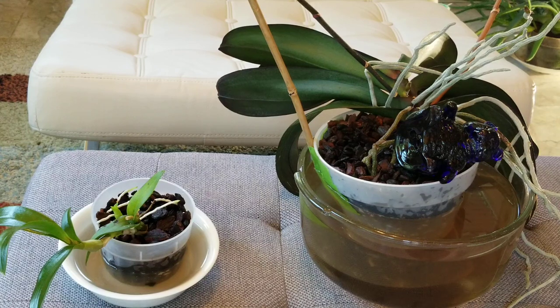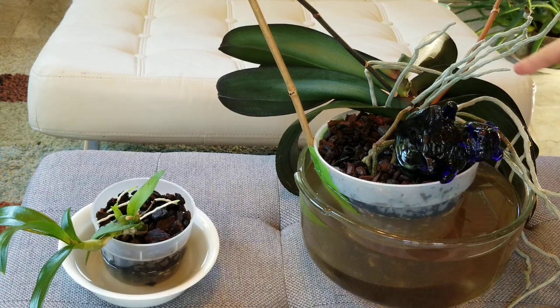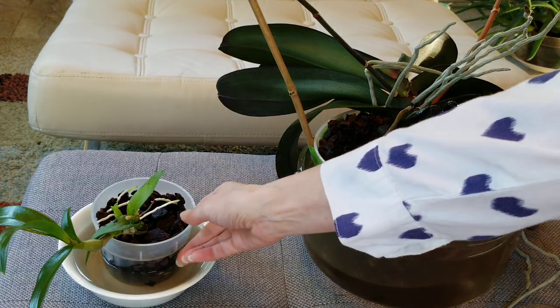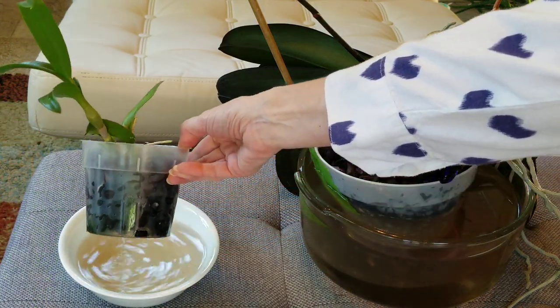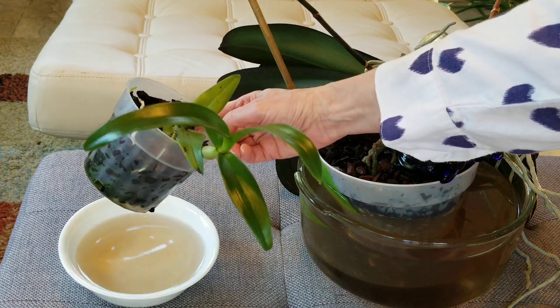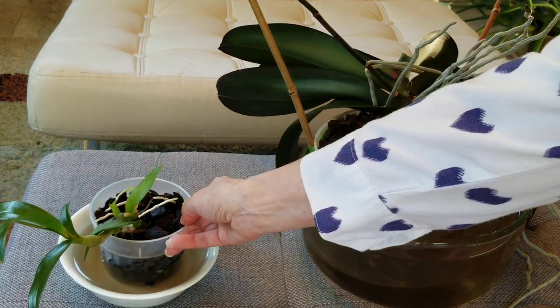So now I'm going to let these soak for about 45 minutes. It is summertime here in East Tennessee — it's going to be in the 80s today, and my air conditioning system is cutting on as well, so that gives you an idea of my environment and climate. After 45 minutes I'm going to lift these up out of the water. Do you see how well this is watering? These roots are soaking up this fertilizer water — that is exactly what I want to happen.